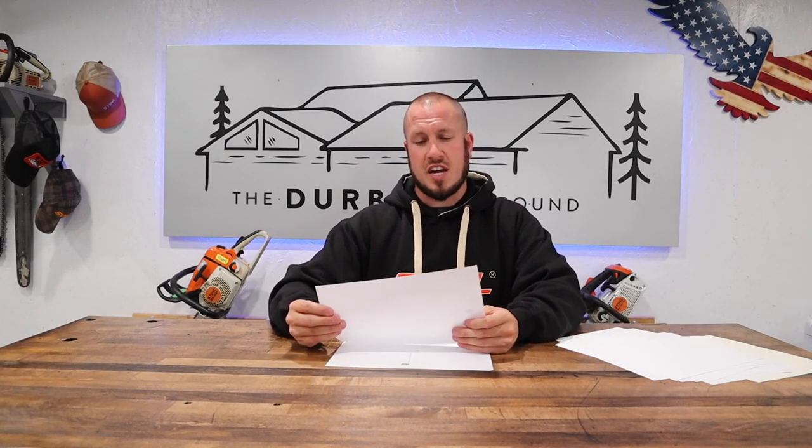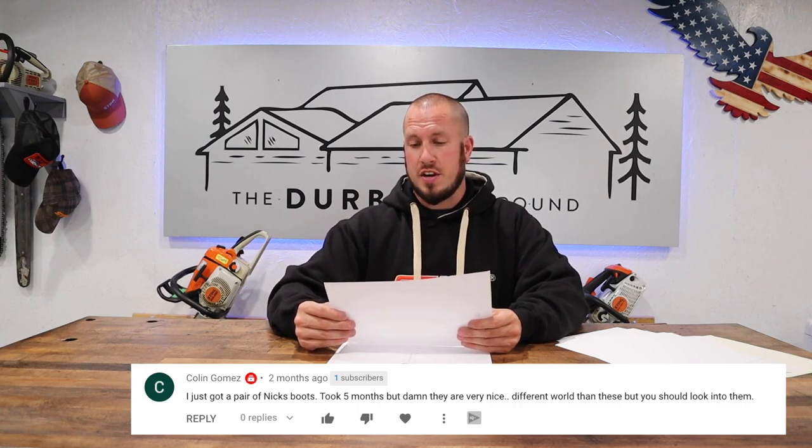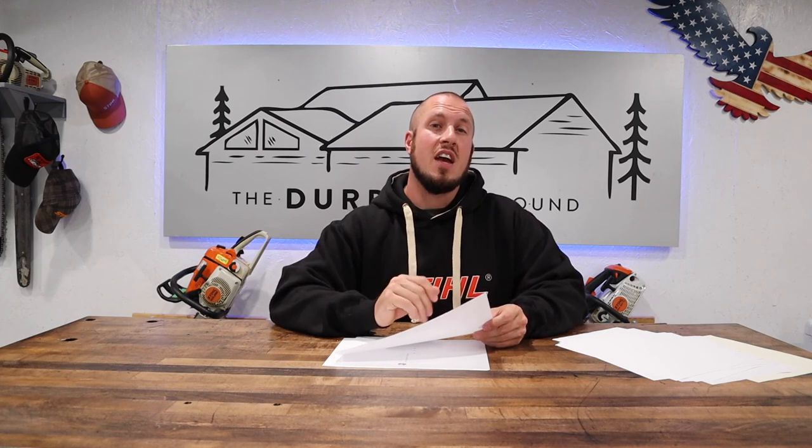Colin Gomez says: I just got a pair of Knicks boots — took five months but they are very nice, a different world than these, but you should look into them. Thanks Colin. I have looked into Whites and Knicks — there's another company out there too. They're very pricey boots and I'm not really interested in a really tall leather boot. Most of those custom boots come in 8, 10, and 12 inch — they're more like logger boots. I might look into them in the future. If you have a specific boot to show me, please send a message or email me.